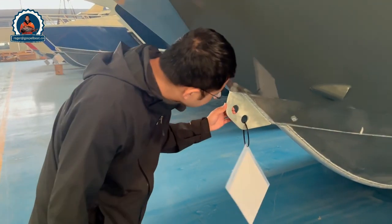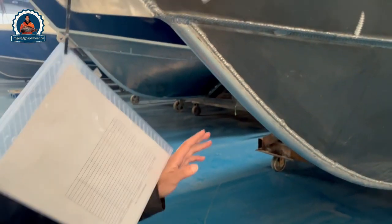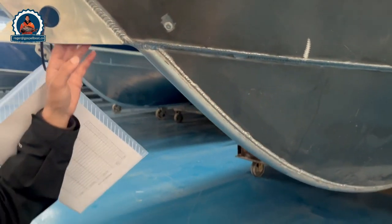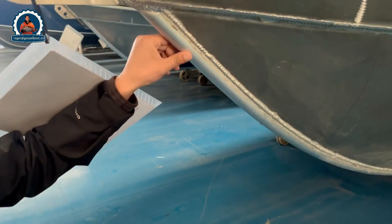The front has heavy duty bow eyes, which is good for the trailer on the road. It's also designed with a double chime — you can see the two chimes for good stability. The welding is pretty good and the gunwale is pretty strong.